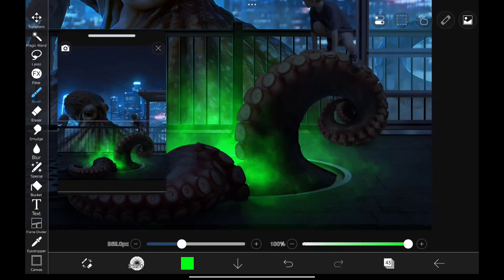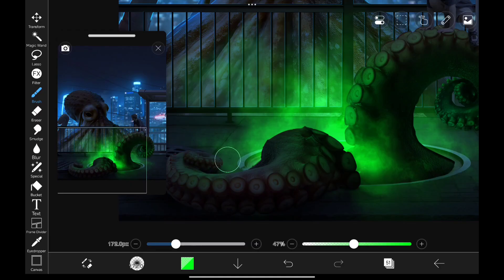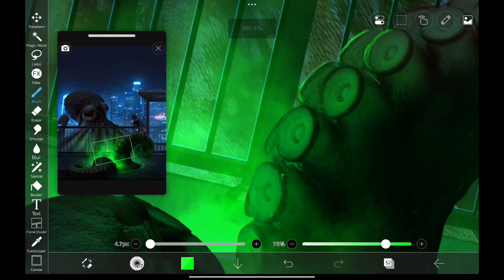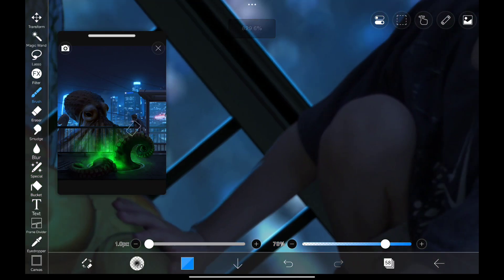Paint those highlights on its tentacles, and let's do that. Also, I'm painting in some highlights for the kid.